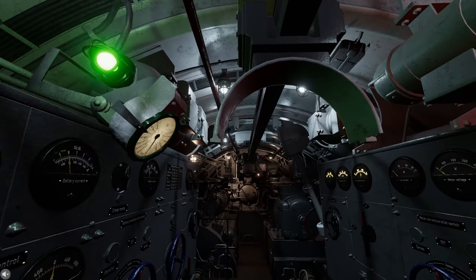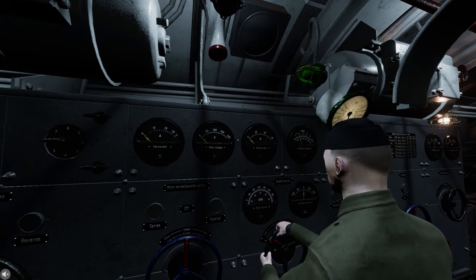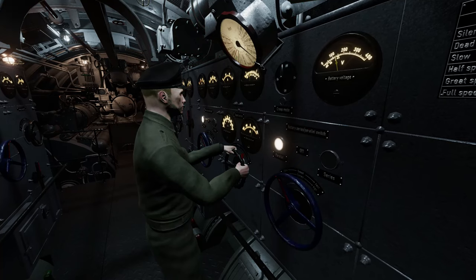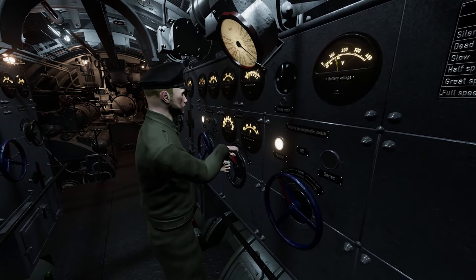You should first respond by replying to the order. To do this, turn your E-O-T handle to the corresponding segment on the E-O-T. This way, the control room knows you are aware of the order.